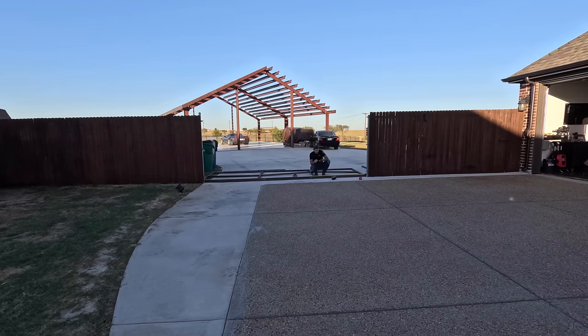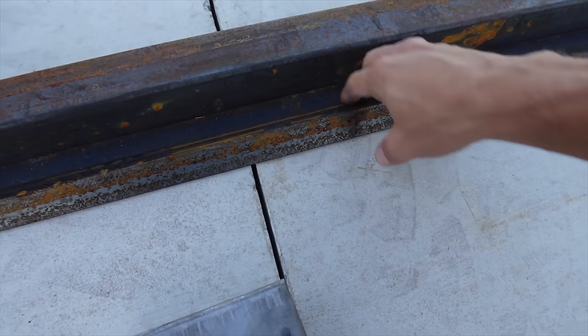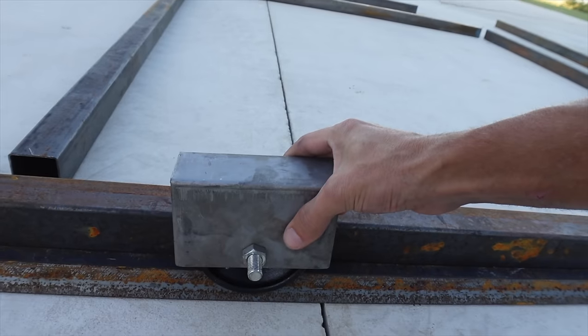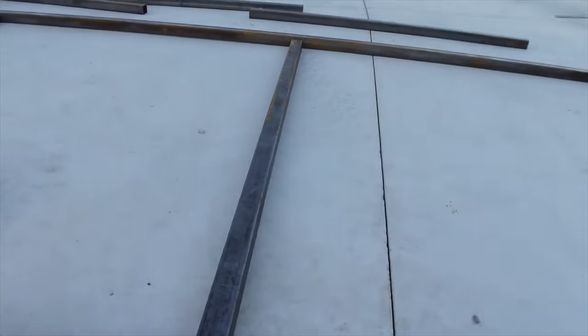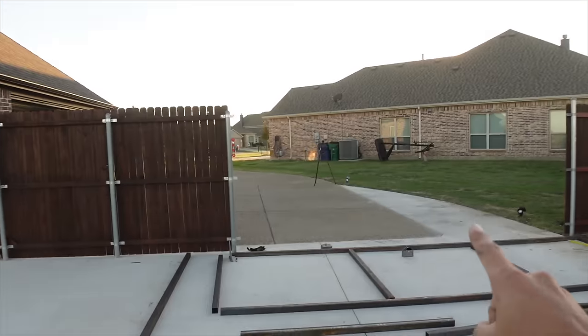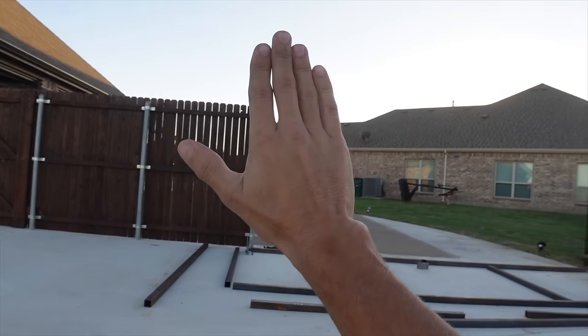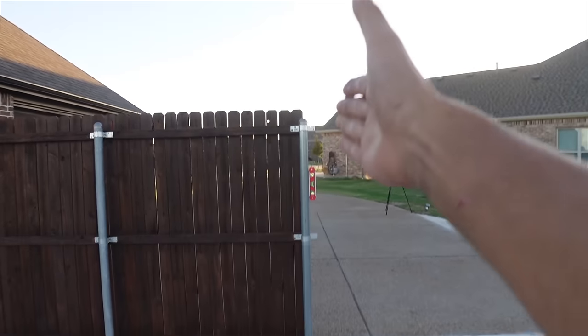Some of the details we're working through right now is the height of these casters. If we use this V-track from that metal shop — this plate mounted into the concrete — plus the V-track, that's going to add five inches to the height of whatever this frame is going to be. In order to do that, we need to take about five inches off of each of these posts. Our driveway has a slight slope in this direction, so I may get this a little bit off square and then weld it up to keep it parallel with this fence post upright.